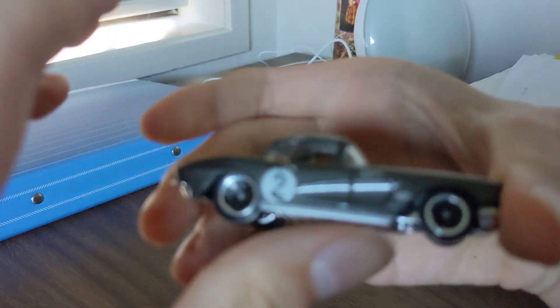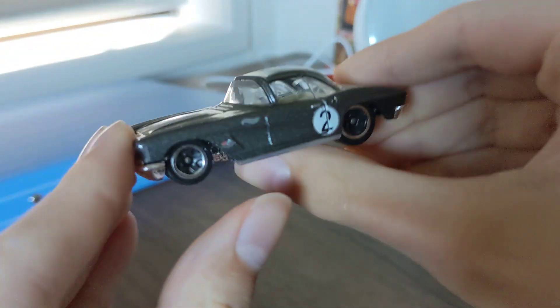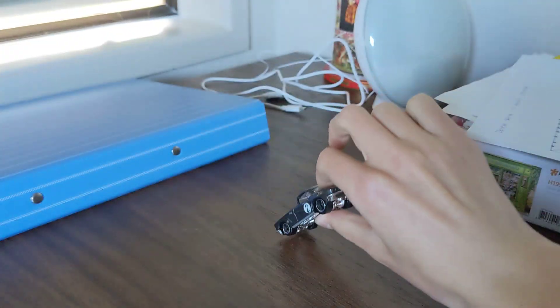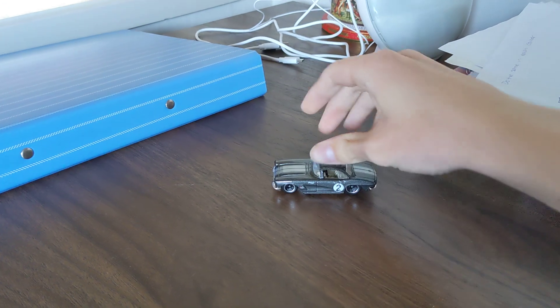These are the wheels — are mostly the same. This one is cool.